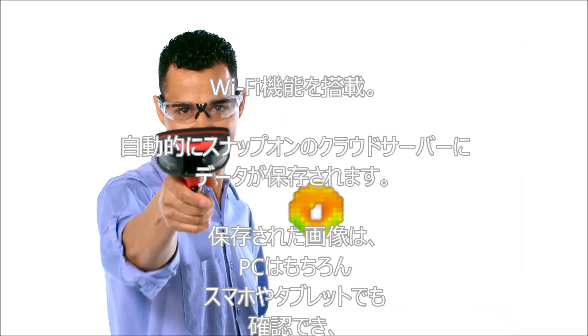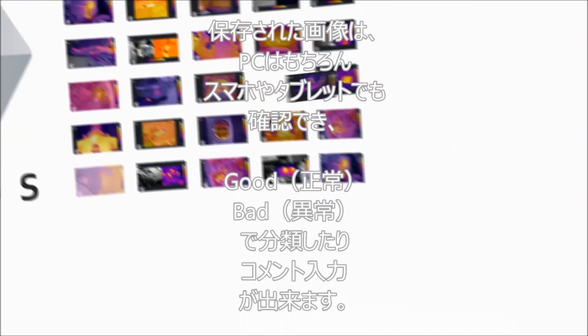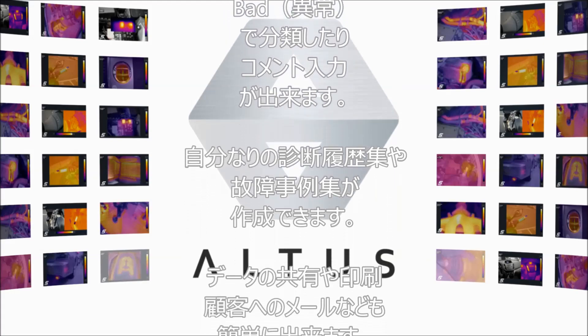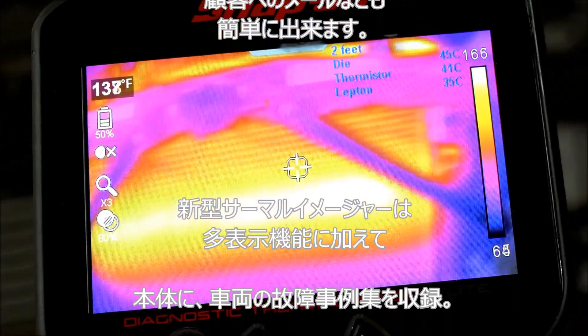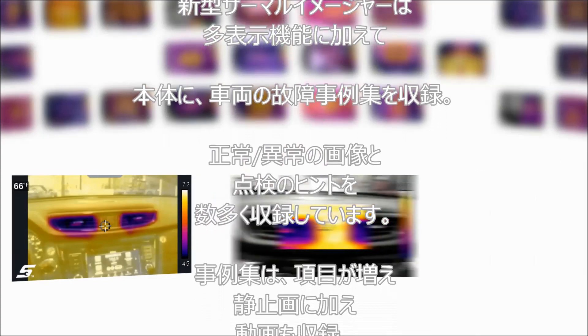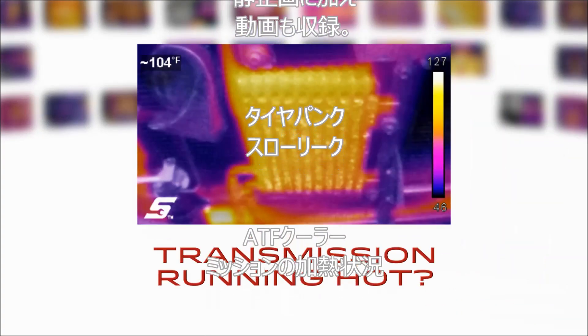Using Wi-Fi, the diagnostic thermal imager elite automatically saves your files to Altus, the Snap-on cloud server. Now you can tag images and refer back to them when a similar job rolls in. Altus even allows you to choose a new viewing mode for images you've already captured.